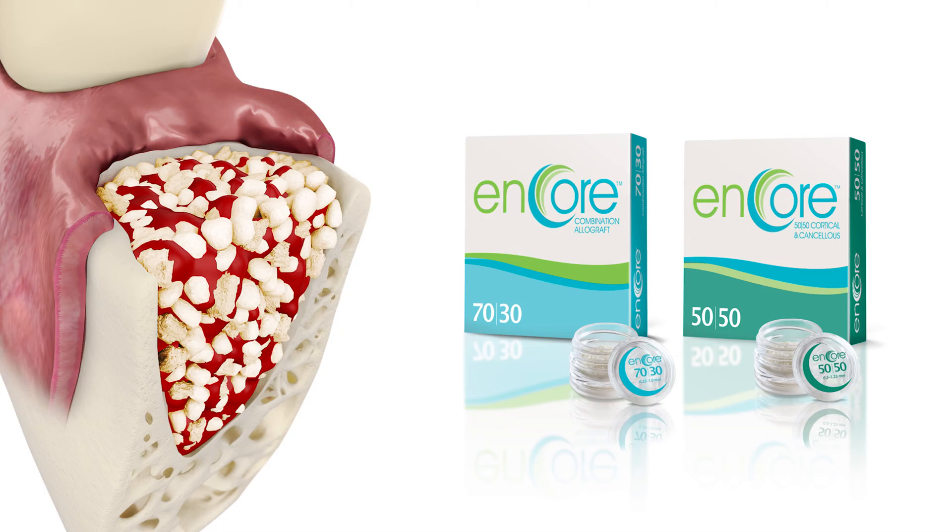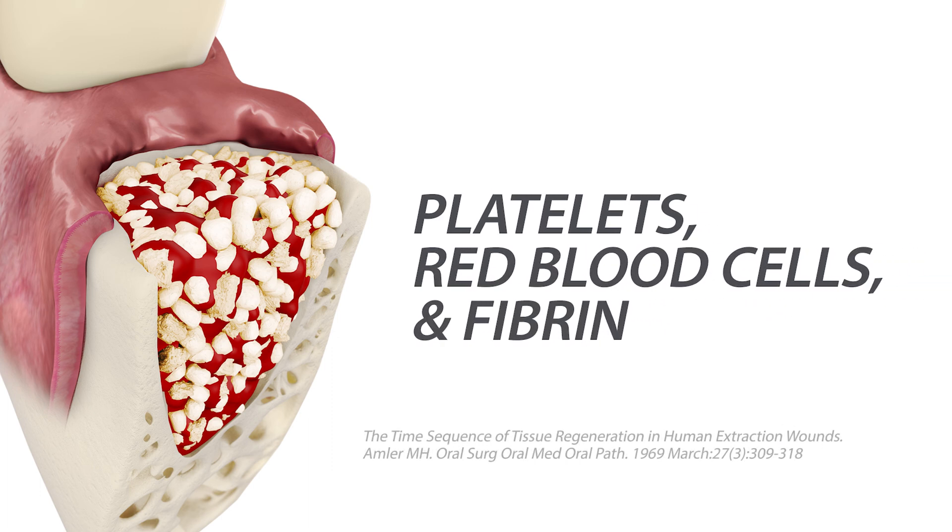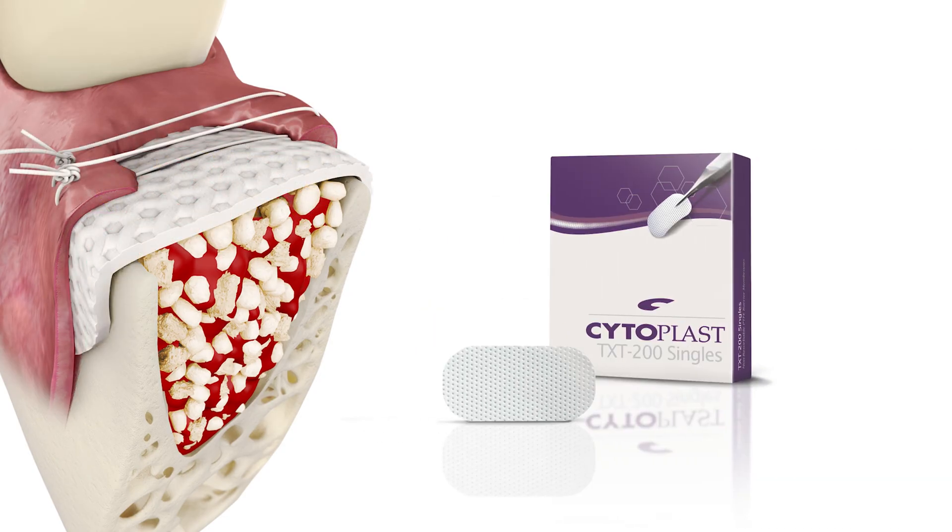Within minutes, a stable blood clot — primarily composed of platelets, red blood cells, and fibrin — forms within the socket in direct contact with the bone graft particles. When placing the PTFE membrane, careful elevation of the mucoperiosteal flap and insertion of the membrane is all that is required for stabilization.